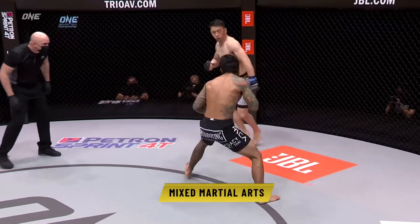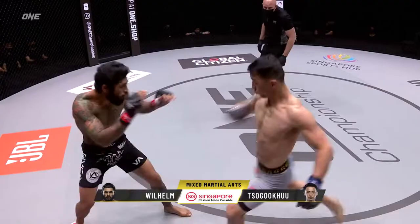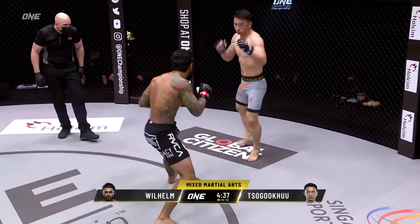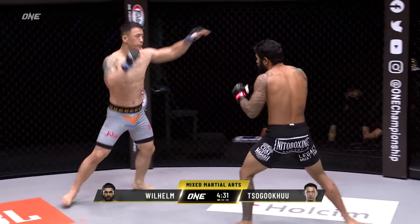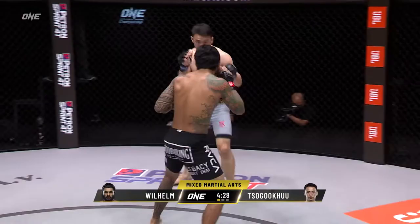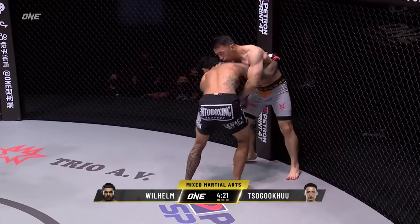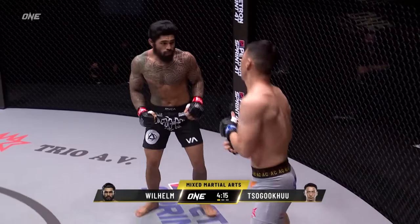Early action right down the center from Wilhelm. Sugoku lands an outside leg kick. Wilhelm is the more flat-footed of the two, with counterclockwise movement from Sugoku on the outside. Wilhelm may have five submission finishes on his record, but he says he wants a KO tonight — he's going to try to bait Sugoku into that big right hand. Now he's got the clinch. Sugoku uses the knees, nice left hand followed by the right from the Mongolian, breaks off to get some distance. Southpaw versus orthodox here.